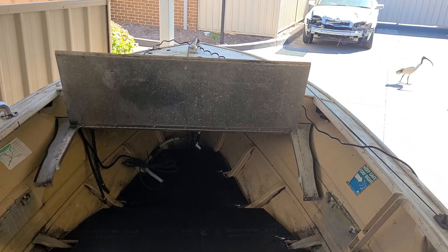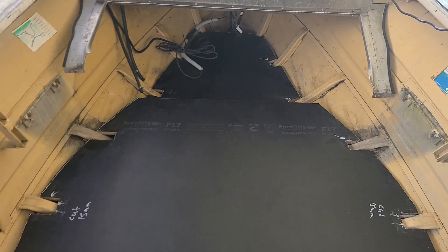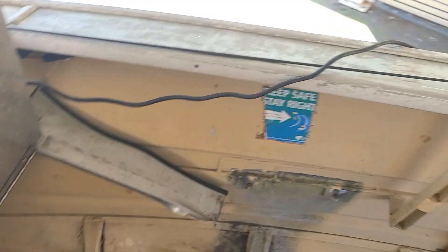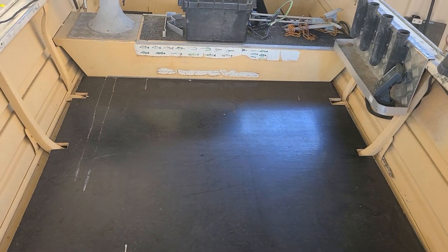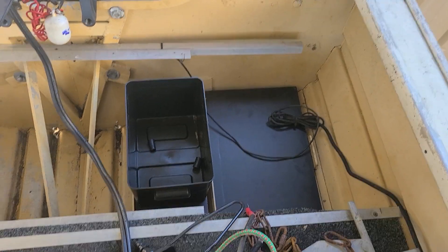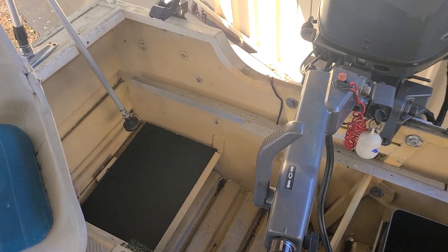Got all the floor done, closed up the joint. Got the front done, just need to epoxy all the edges and screw it all down. Got a battery tray down there, fuel tank holder, got the other side down too, so it's all looking good.